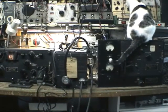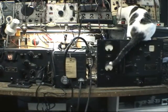So there we have it — a brief demonstration of the SCR245.